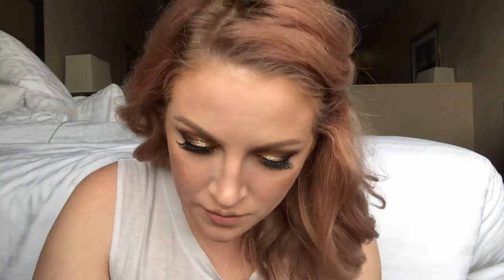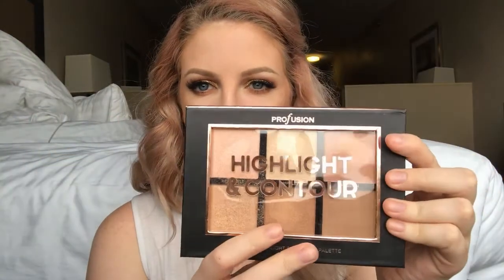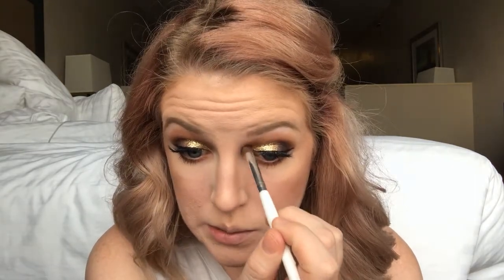I'll go ahead and put some mascara on the lower lashes. Then going back into that highlighting palette with a slightly bigger blending brush, I want to highlight the inner corners — as if I need more highlight when I literally have glitter on my face.